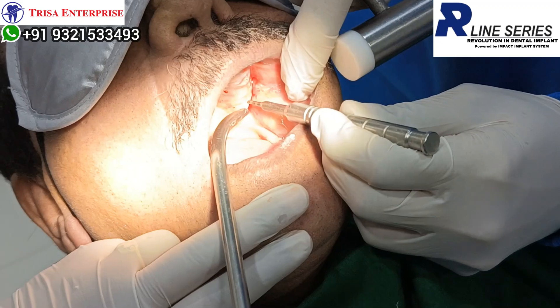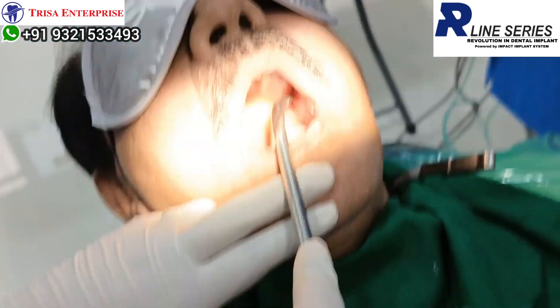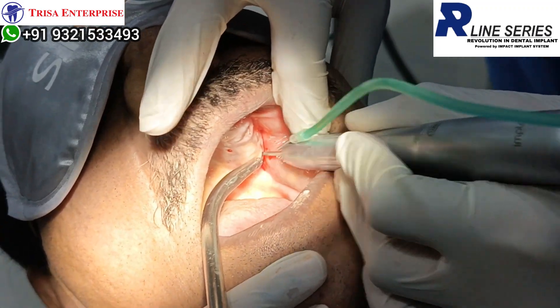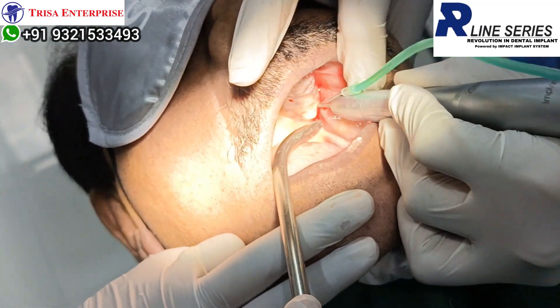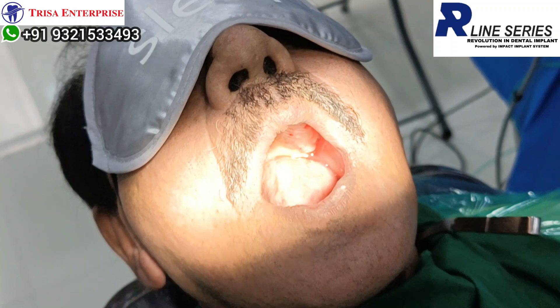My drilling protocol over here will be pilot drill and twist drill for my VCS MV implant. I am starting with my pilot drill. Already the drill is hitting the opposing cortical — all I need to do is perforate it. Just perforate it.